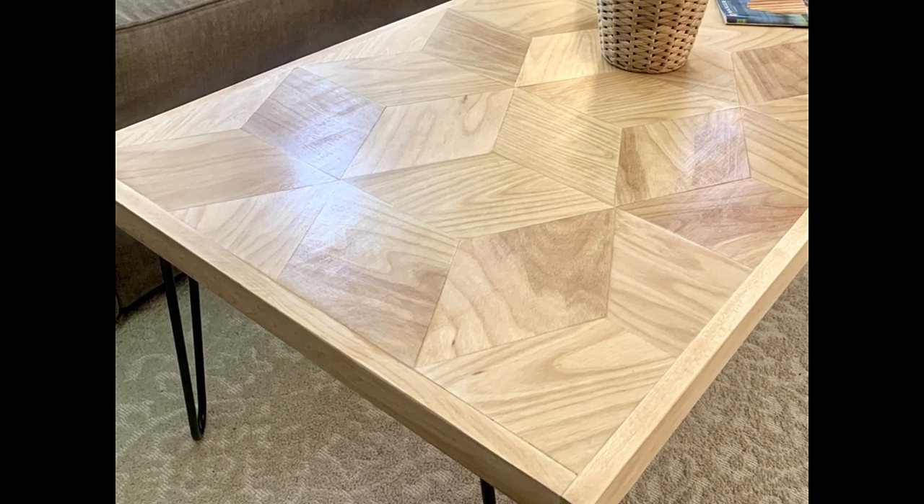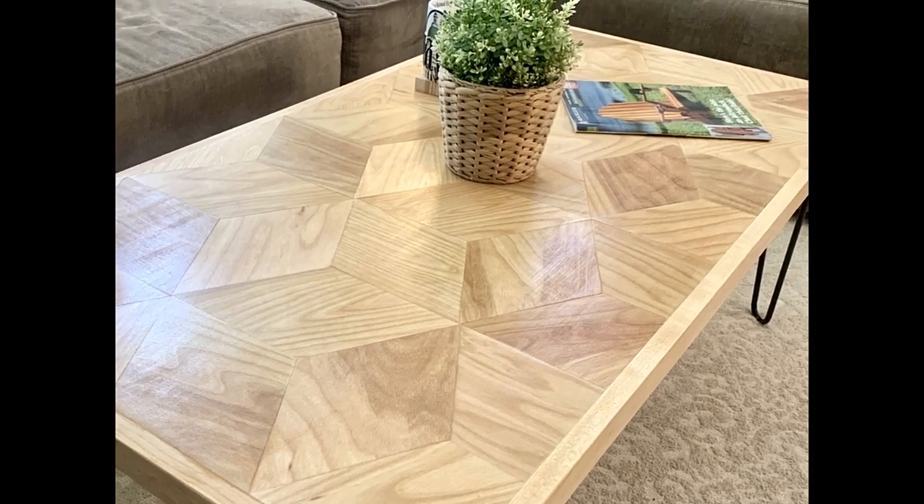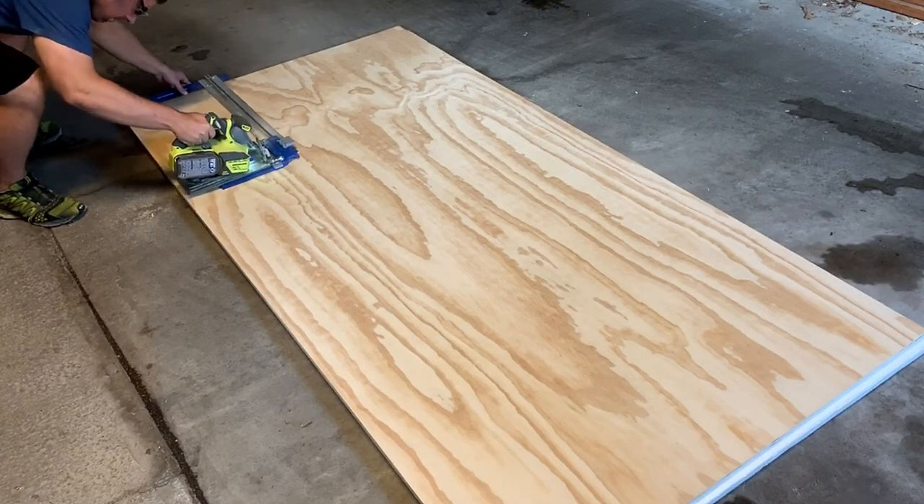Welcome back to the slightly crooked workshop. Today I'm going to show you how I made this geometric pattern coffee table. I got the idea from the flooring in a modern builds attic renovation video.